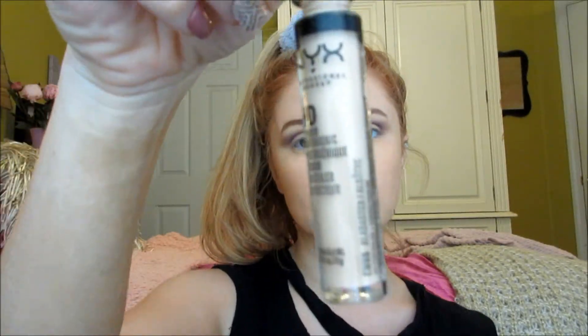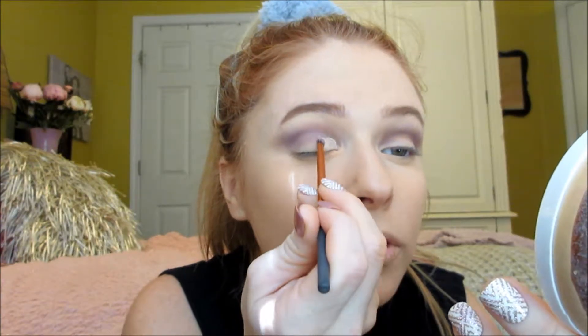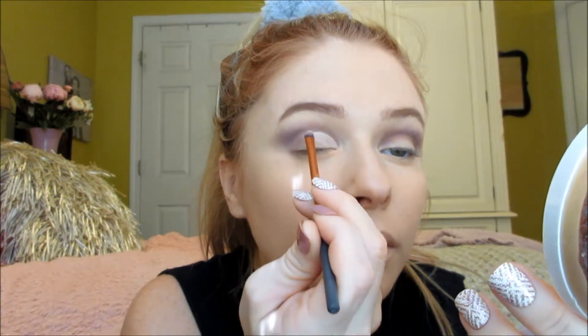Now we're going in with concealer. I'm using my NYX HD Photo Finish concealer in the shade Alabaster — just a little bit on my hand. Tiny brushes really come in handy here; you can also use your fingers, a Q-tip, or a bigger brush. I'm using my Real Techniques little brush from the basic set. I'll use the Morphe smudger brush M213 for the powder on top, but first I'm going in with the Real Techniques brush and putting the concealer all over my lid, carefully pushing it up to the outline.